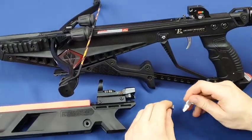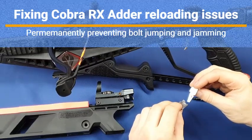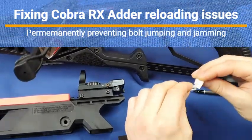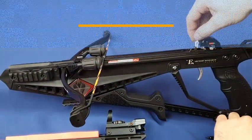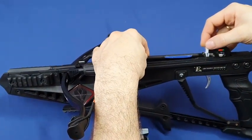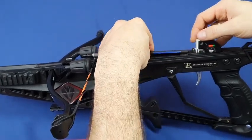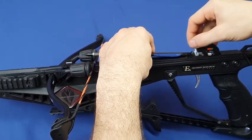Hi guys, let me present you the new rear slider design. Now it's elastic, and in contrast to the previous version, this version does not let the bolt pass a certain line, so there will be no jumps.